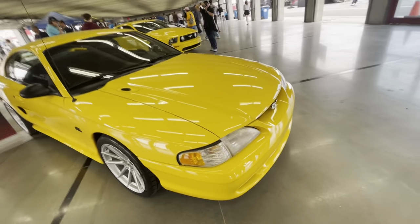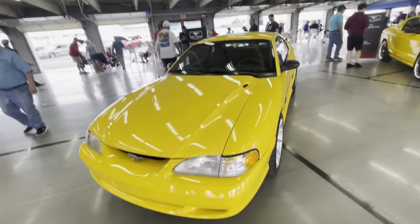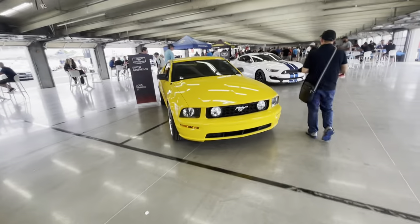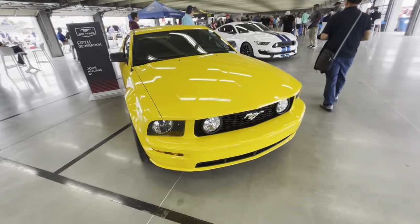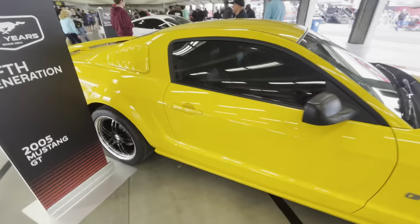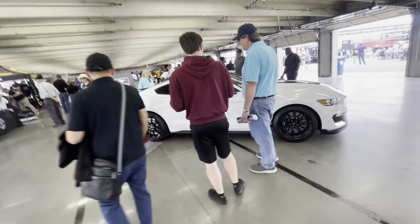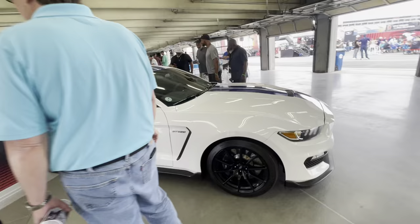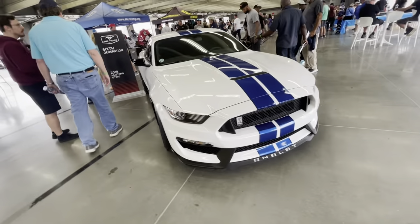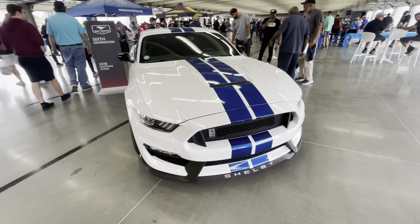A lot of people thought the fourth generation were kind of marshmallowy, but with the right trim they can look pretty good. The fifth generation is where things started looking cool again. And then finally over here, the sixth generation. There are seven generations total, but this is the most recent one on display. This particular one is a Shelby from 2018 — very nice.